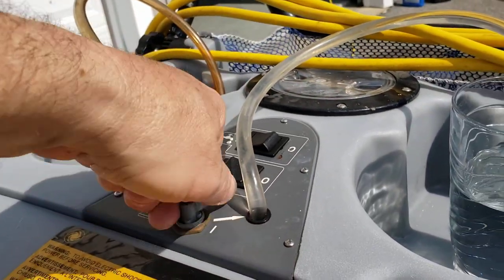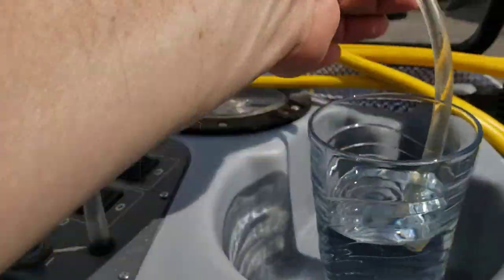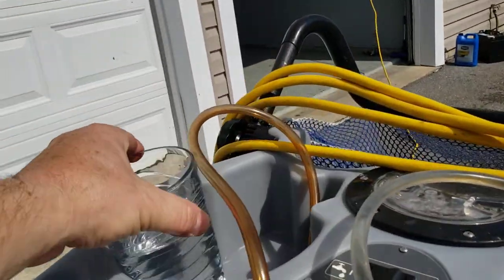Put it over here. This is where you put your solution tanks.